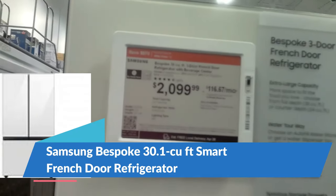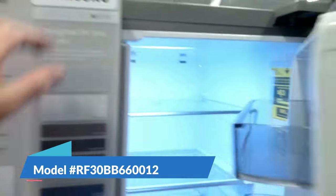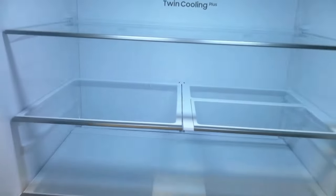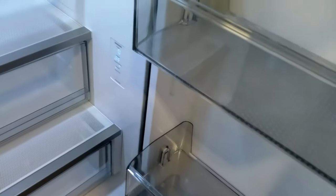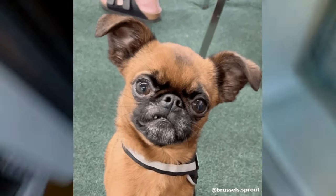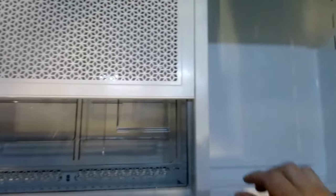Here we have the Samsung Bespoke 30.1 cubic foot smart refrigerator. I checked out the reviews online — they are having a lot of cooling issues and some shelf problems. This is a dual evaporator R600 and prone to sealed system problems. Even though this unit has a 10-year warranty on the compressor and a five-year sealed system warranty, why would you want to wake up and find your food spoiled because you have a product that's going to need repeated repairs? I would not recommend this one.